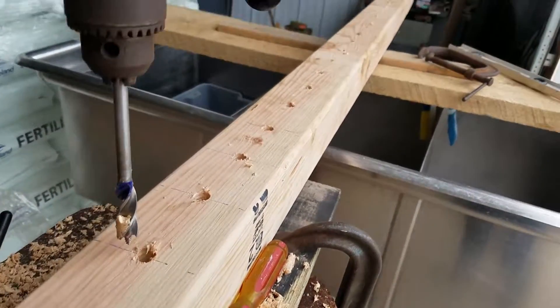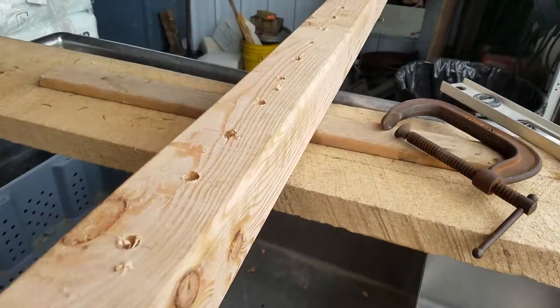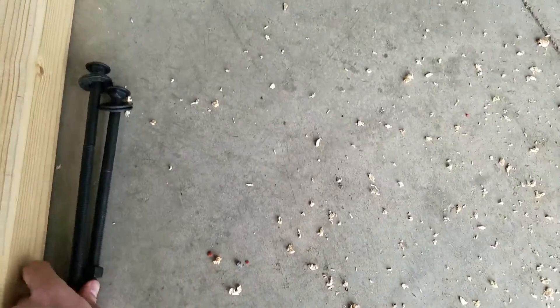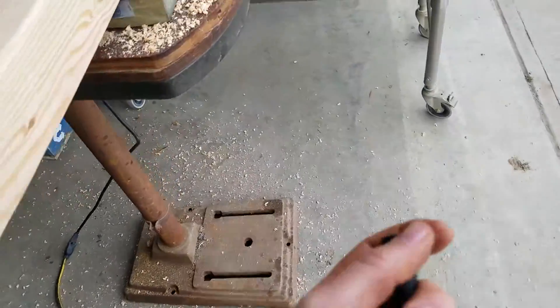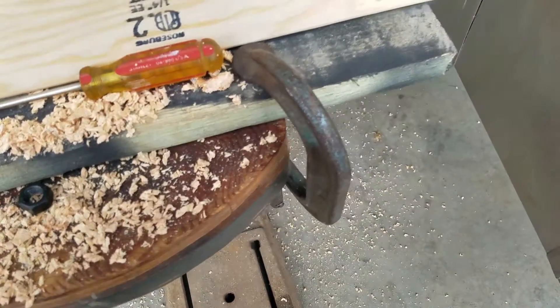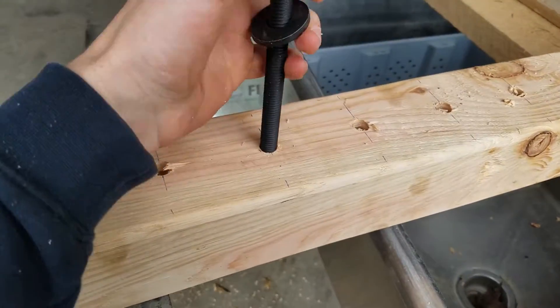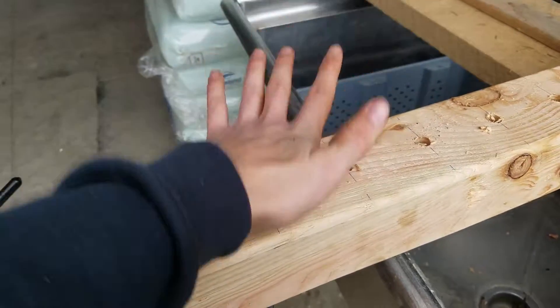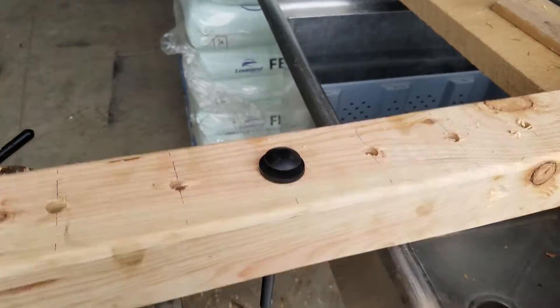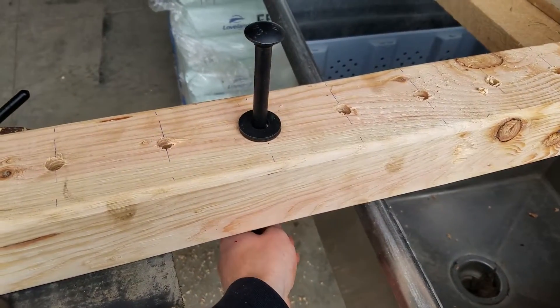Just got done drilling the full row of those, and I'm going to grab one of these bolts as an example. These will have two-by-fours between them that are going to be the weight holder - I'll show those later. I just got done doing all the posts. It took me honestly probably close to 45 minutes to an hour to drill them all.